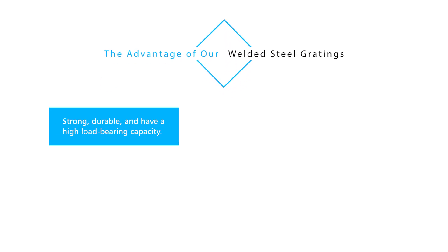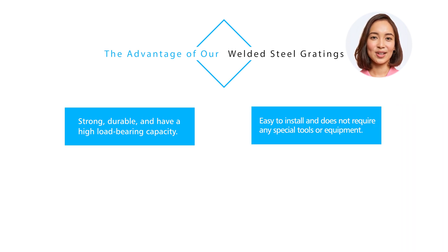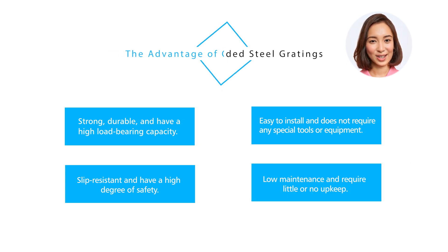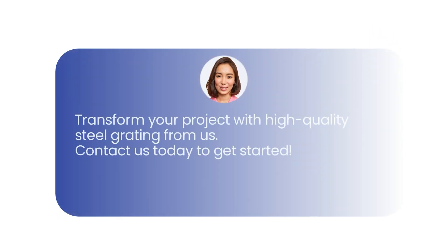Our welded steel grating has several advantages. First, they are strong, durable, and have a high load-bearing capacity. Additionally, they are easy to install and do not require any special tools or equipment. They are also slip resistant, providing a high degree of safety. Furthermore, they are low maintenance and require little or no upkeep. Transform your project with high-quality steel grating from us — contact us today to get started.